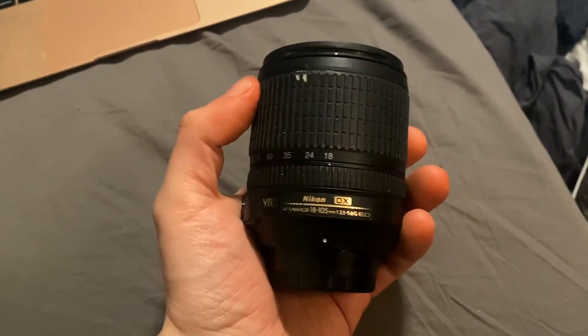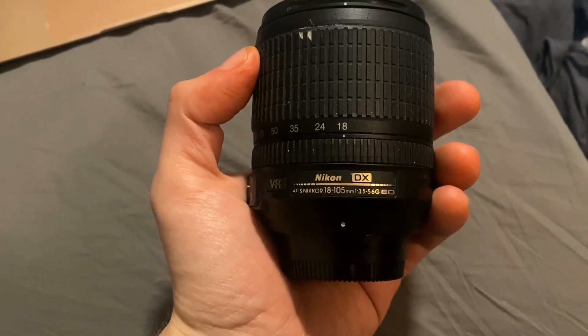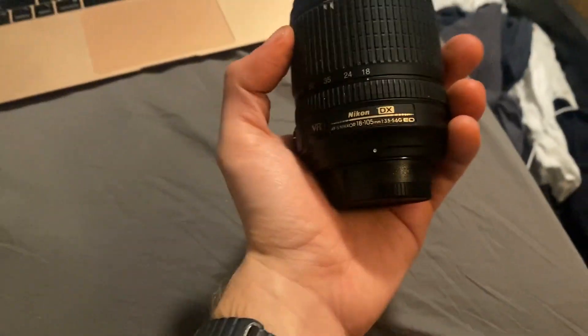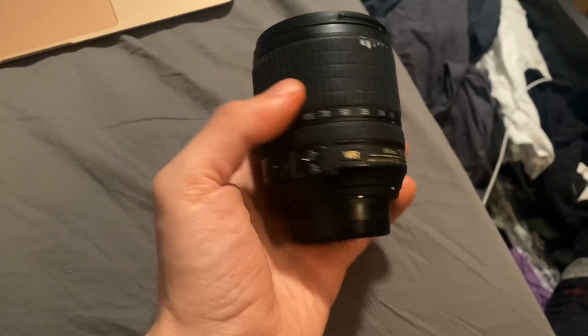This is one of my earlier lenses that I still sometimes use. It's an AFS Nikon 18-105, aperture 3.5 when you're at 18, and 5.6 when you're at 105. It's a pretty great all-around lens.